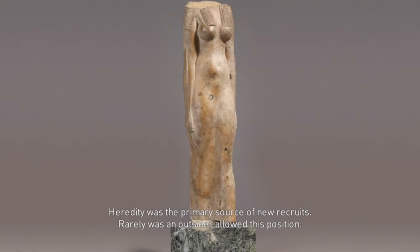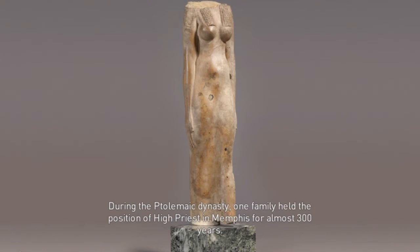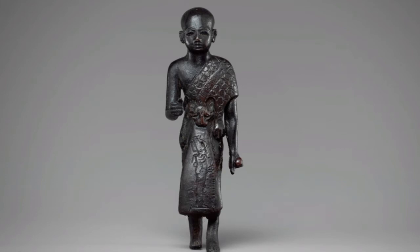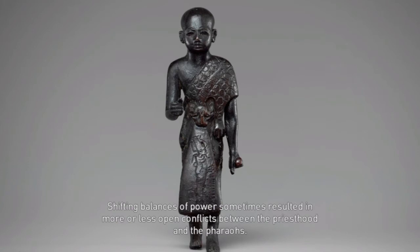Heredity was the primary source of new recruits; rarely was an outsider allowed this position. At the top of the temple hierarchy was the high priest—each temple dedicated to a god had at least one high priest devoted to its care and service. During the Ptolemaic dynasty, one family held the position of high priest in Memphis for almost 300 years. High priest candidates made their way up the ranks, and the one chosen was usually confirmed by the pharaoh. Several high priests were also important government officials. Families sharing the highest priesthood titles tended to make many alliances, thereby gaining more land and wealth. Shifting balances of power sometimes resulted in more or less open conflicts between the priesthood and the pharaohs.